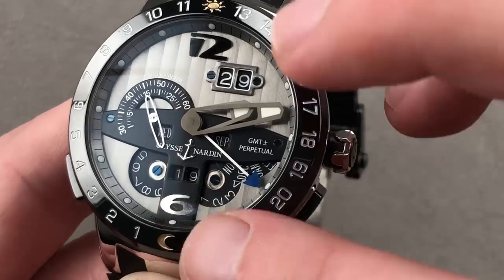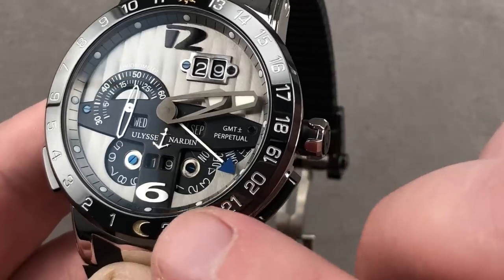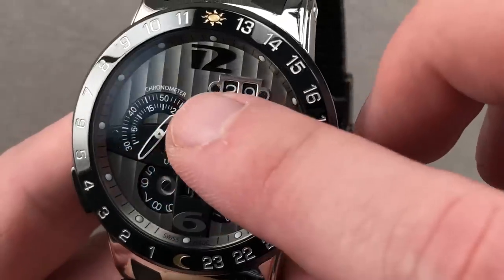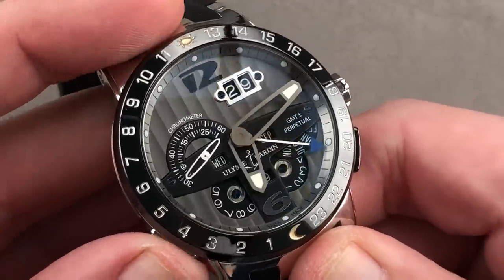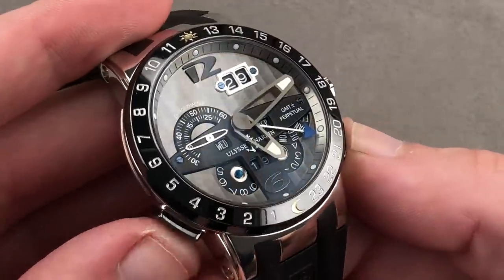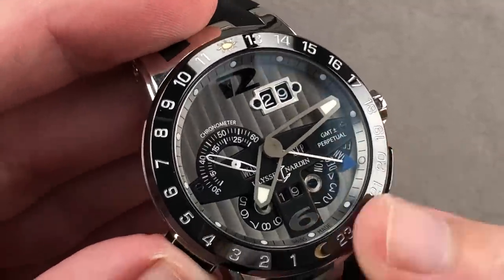You'll also note that it is a comprehensive perpetual calendar that's easily read, with apertures for the day, the month, the date, and the year — featuring two digits for the year and the decade. COSC Swiss Chronometer, and it is the GMT Plus/Minus Perpetual, which means you have a useful 24-hour format second time zone. The plus/minus triggers, which feature ceramic for scratch resistance, allow you to quickly adjust your time zone of the moment — handling adjustment of the date forward or backward as you travel.